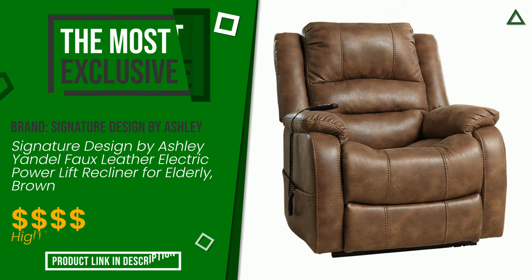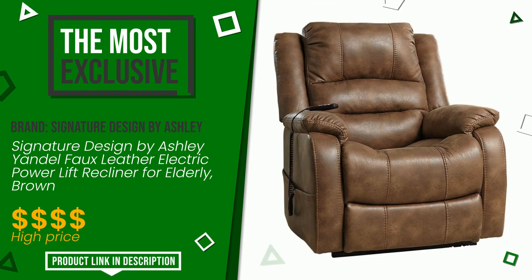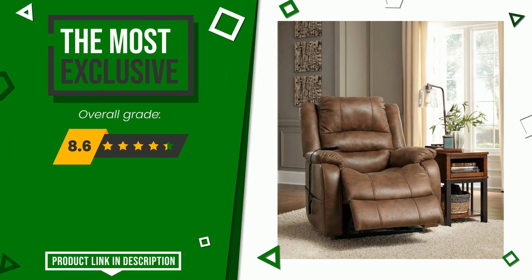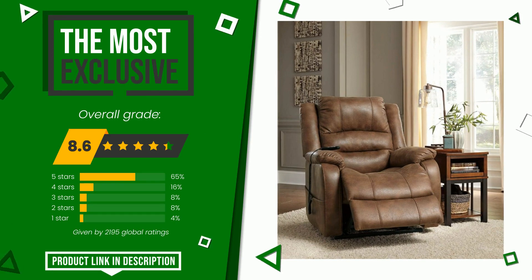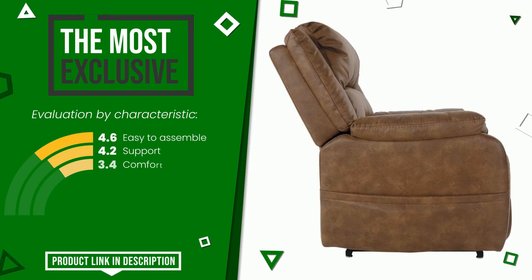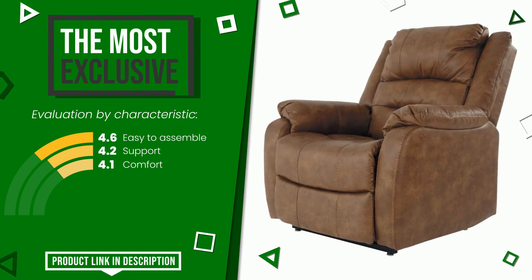The rating of this product by Signature Design by Ashley is 8.6 out of 10. It is the most exclusive of this selection. Its qualities are easy to assemble, support, and comfort. If you are interested in this product and want to know more about it or simply want to know its price, click the link at the bottom of the video description.